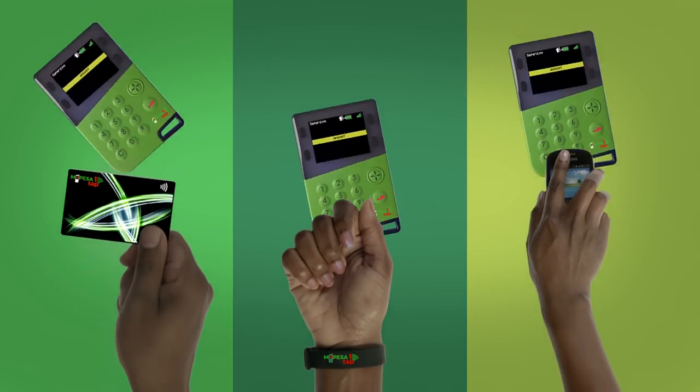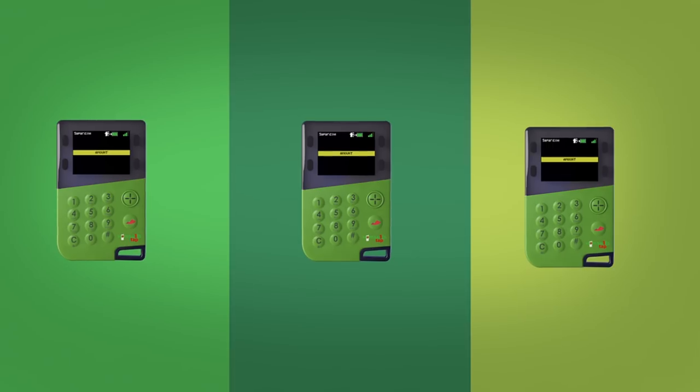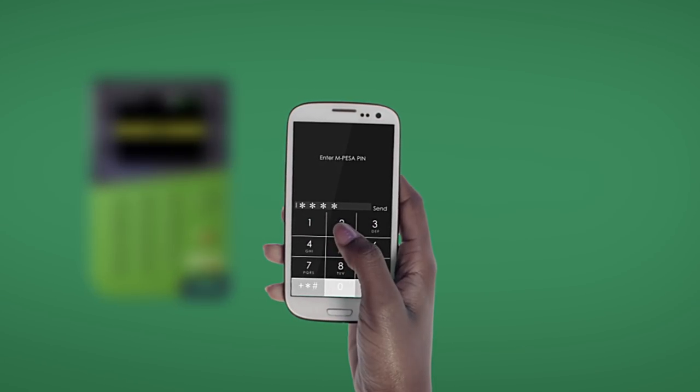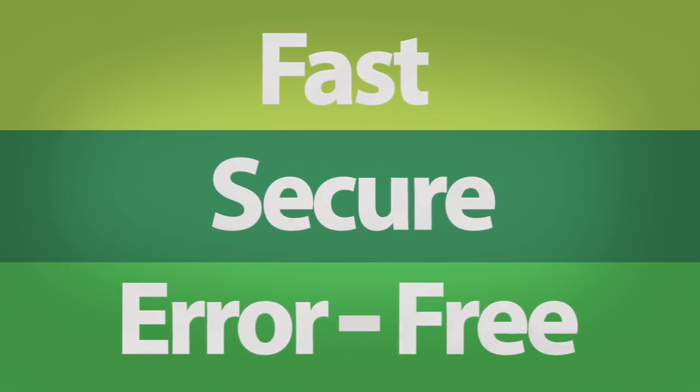To pay, just tap your favorite M-Pesa OneTap tag at the merchant's payment machine. Enter your secret M-Pesa PIN on your phone and you're done. It's fast, secure and error-free.